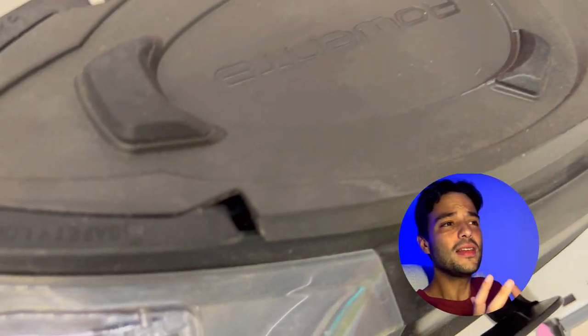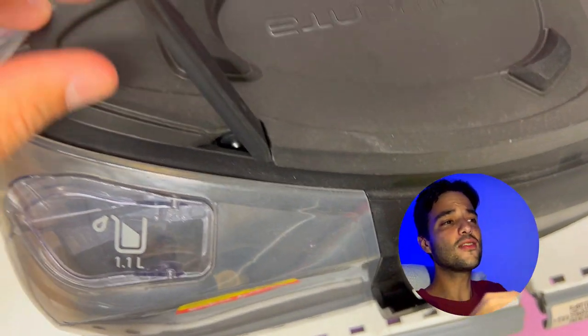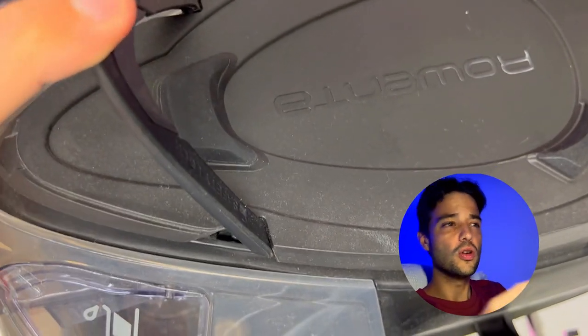The Rowenta Perfect Steam Pro also has a convenient lock system that allows you to safely and easily transport the steam station with one hand.